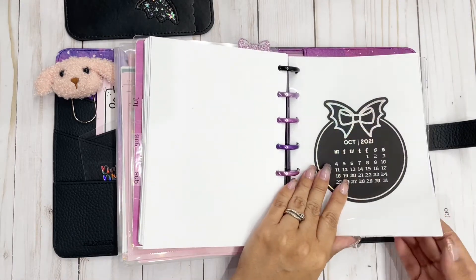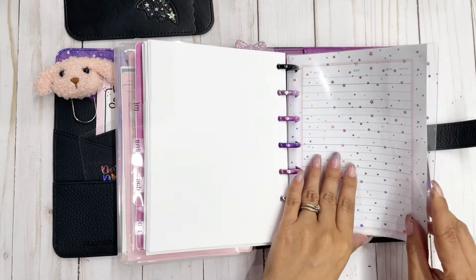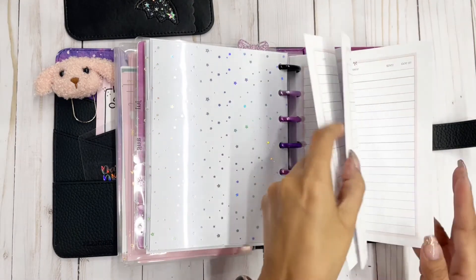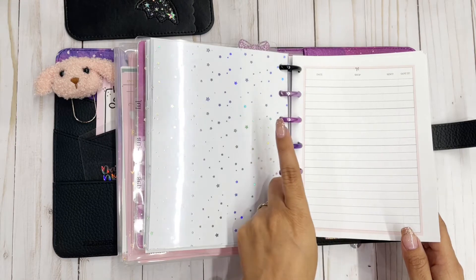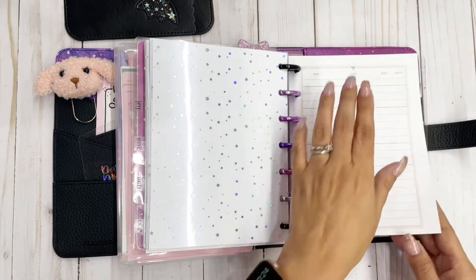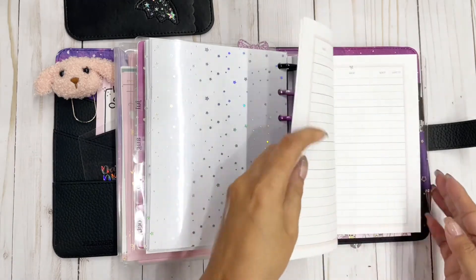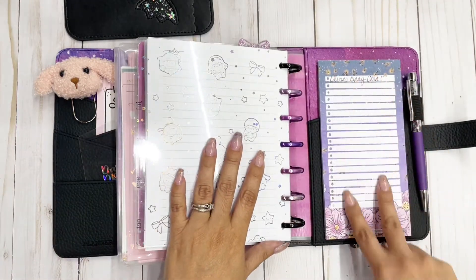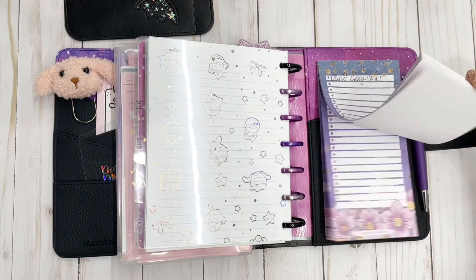I also have some acetate in here to track my happy mail orders that come in. I'm trying to do a no-spend July — I really don't know if I'm going to be able to pull it off, but I'm going to try, so hopefully those remain blank! Then I have the tall skinny notepad from Planners Anonymous, which is available on their website.